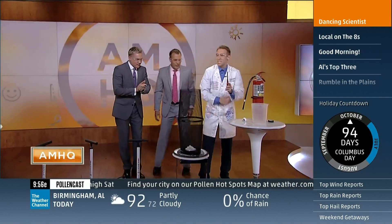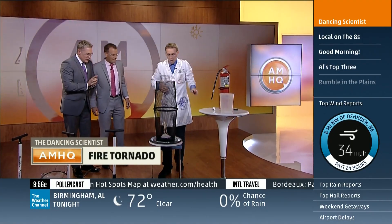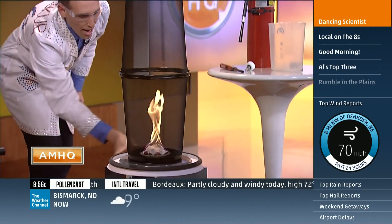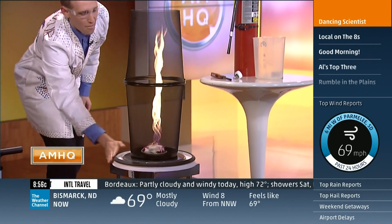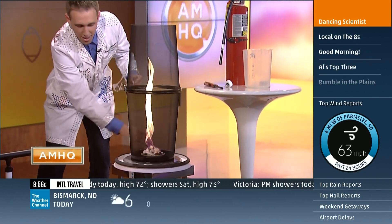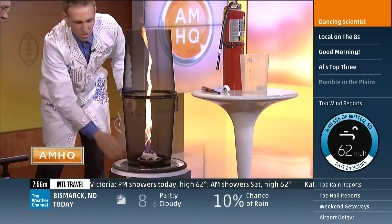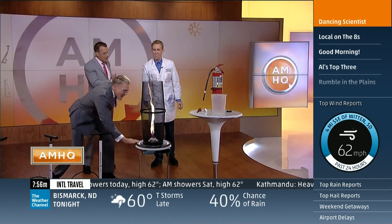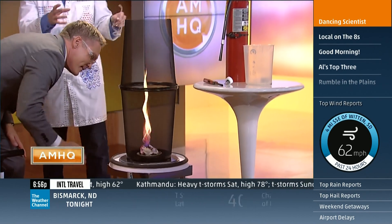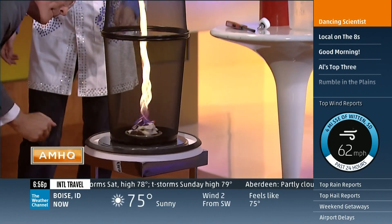Not much time left in the show — let's do the fire tornado! Fire tornadoes happen in wildfires. We have a little wildfire here in our studio — it's just a regular fire, but if I spin the air right around it we can actually get a fire tornado. Hot air rises, it spins, and as it goes faster it gets thinner and thinner — just like an ice skater pulling in their arms. In a real wildfire, hot air rises and wildfires actually create their own wind — the hot air rises, cold air comes in, it makes wind, and it spins.